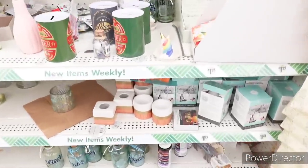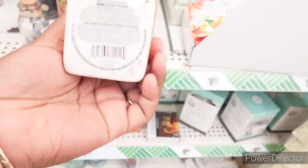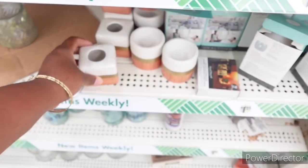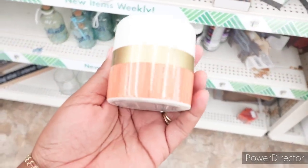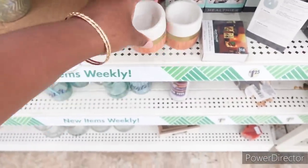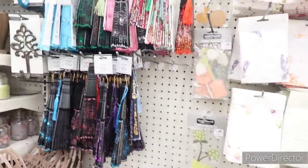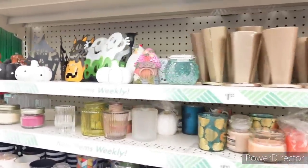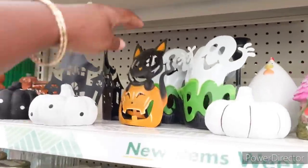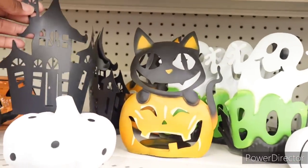We're in the candle section. These are new — I hadn't seen these right here. Have y'all seen these? It's a little candle holder. I don't even know if I can put a candle in there — I'd just use it for decor. Some fans, more candles. There's a little cat candle holder and ghosts and a haunted house.